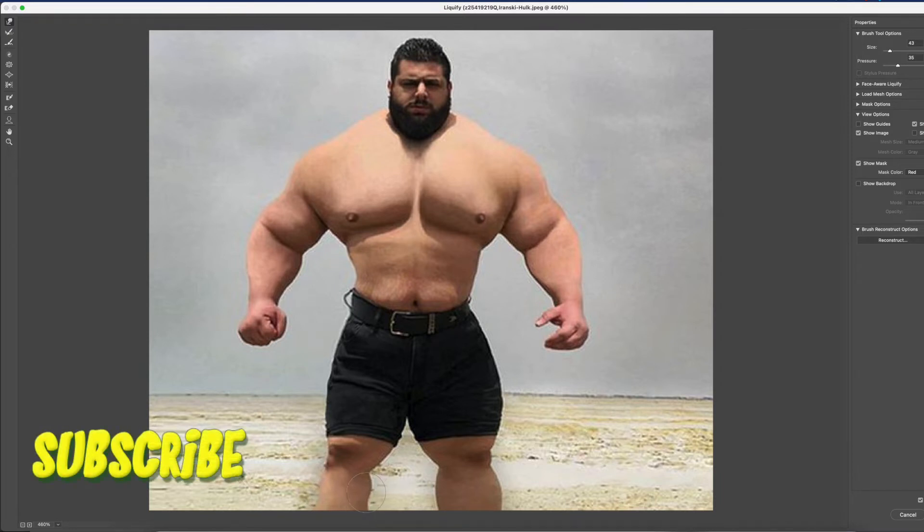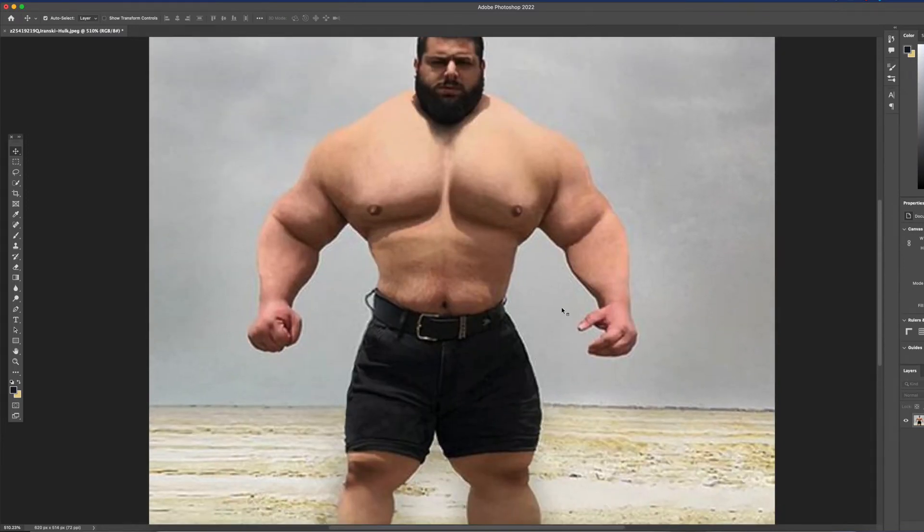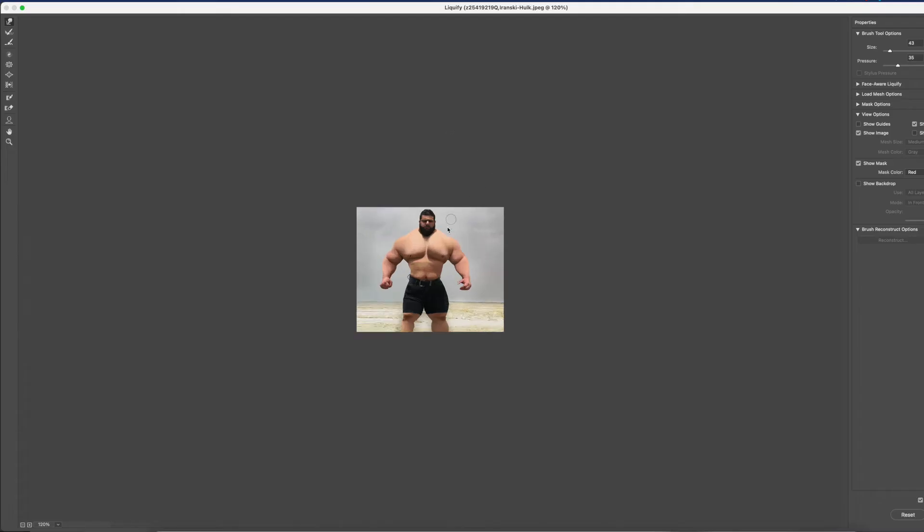It's pretty easy — you just take the liquify tool and push it. You can decide how big you want it and how much pressure you want to put on it. All in all, you can see it was pretty easy, took about 30 seconds, and we already have one of his legs looking smaller.